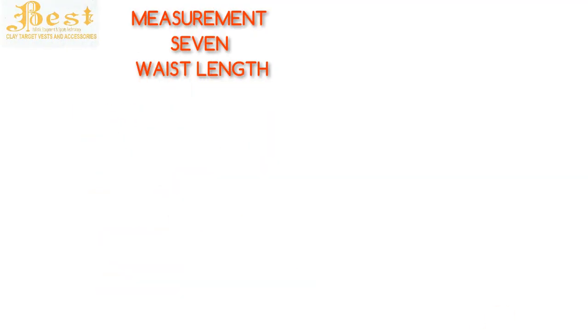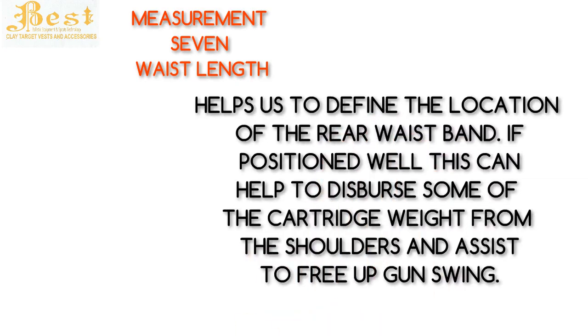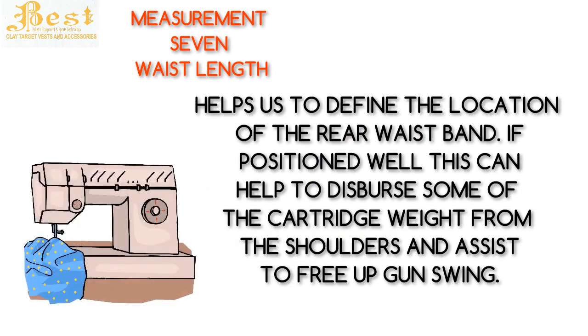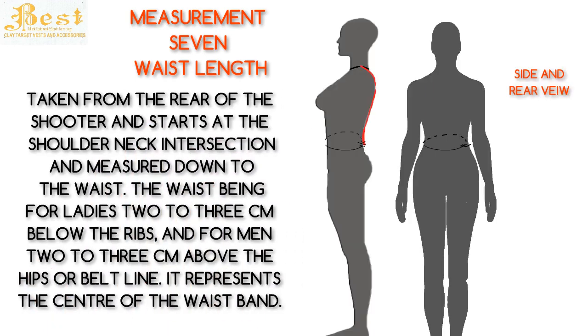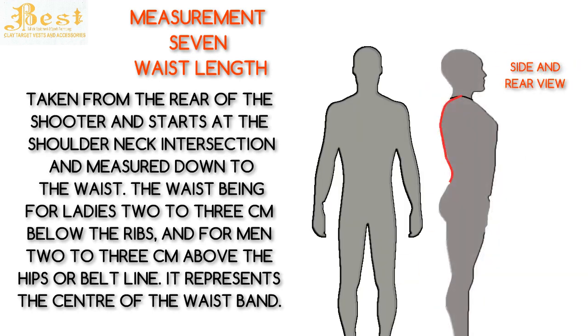Measurement 7 is the waist length. This measurement helps us to define the location of the rear waistband. If positioned well, this can help to disperse some of the cartridge weight from the shoulders and assist to free up gun movement. This measurement is taken from the rear of the shooter, starting at the shoulder-neck intersection and measured down to the waist — for ladies, two to three centimeters below the ribs, and for men, three centimeters above the hips or belt line. It represents the center of the waistband.